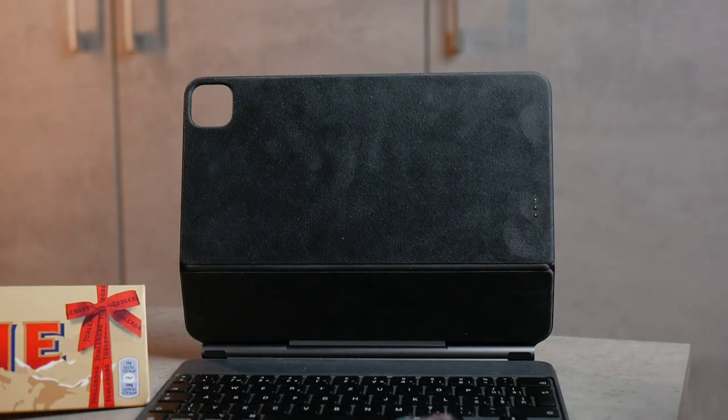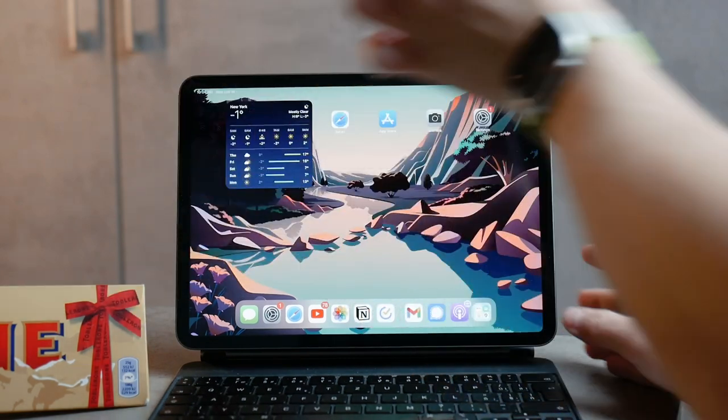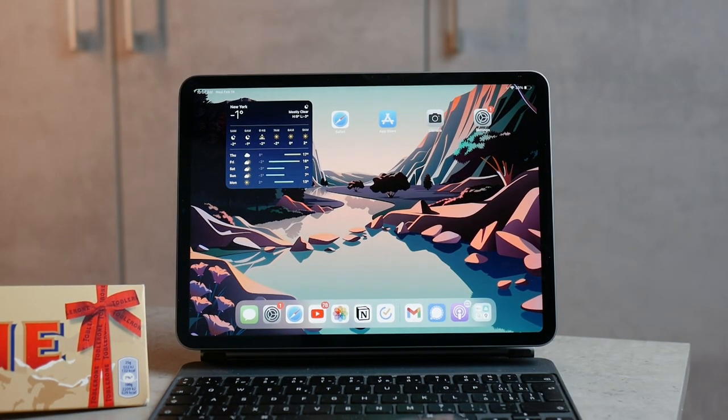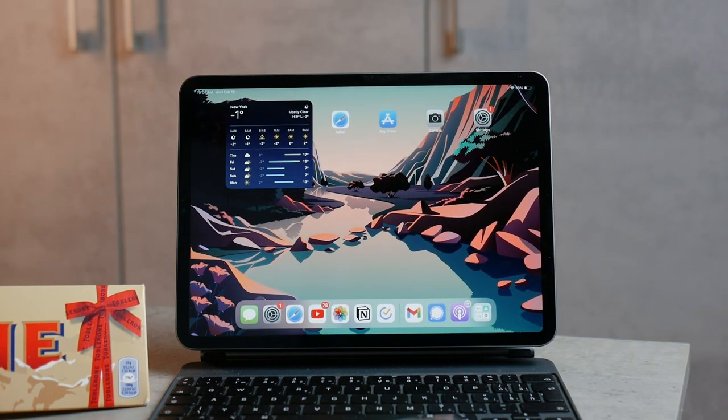The best idea would be to have some sort of stand — whether it's a case you can fold, leaning your iPad against a wall on a table, or even the Magic Keyboard. All of them get the job done.